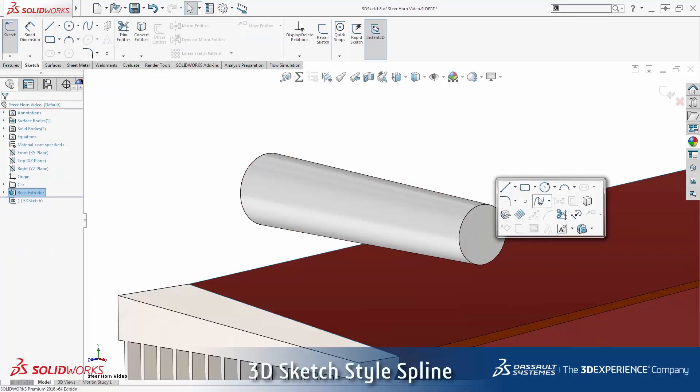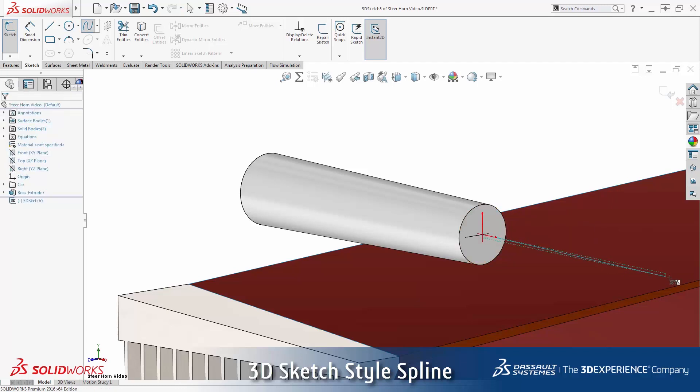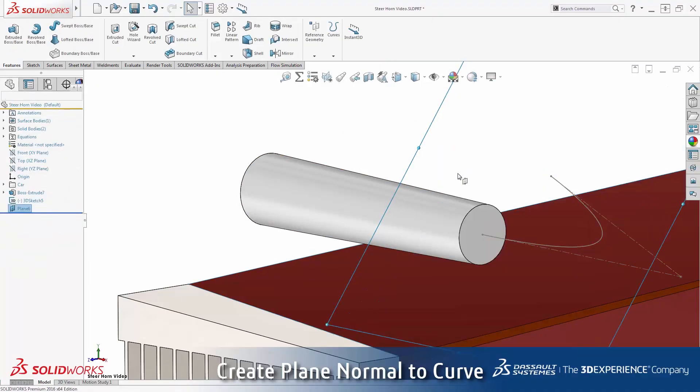I'll use a 3D sketch to define the curved portion of the horn. A style spline will make a nice smooth curve that only requires a point at the start and end of the spline. Adding a tangent X relation here ensures the start of the spline lines up with the axis of the straight portion of the horn. The horn will taper to a smaller circle at the end of this spline. I can insert a plane normal to the spline, passing through the spline endpoint.